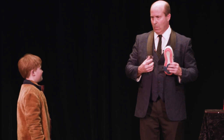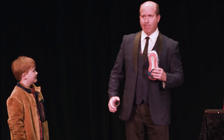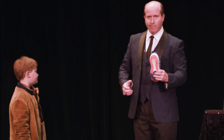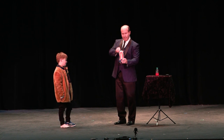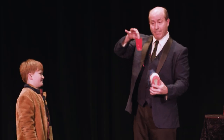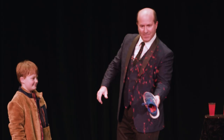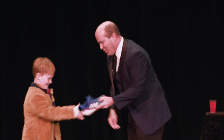Maybe you should reconsider your career choice. Would you like me to search the web for job openings? No! Now it's time to let him off the hook. Make a magical gesture. Pull the full glass of liquid from the shoe and toast your volunteer for being such a good sport. Thank you, sir. There's your shoe. Let's give a big round of applause. Thank you.